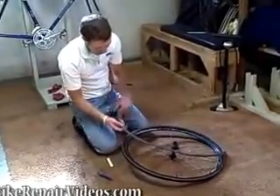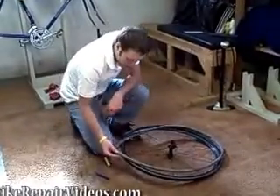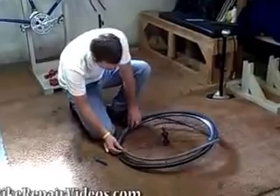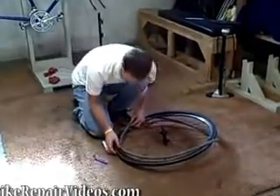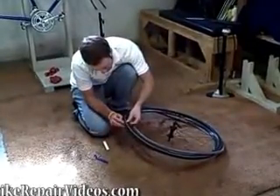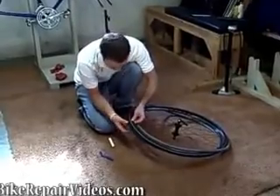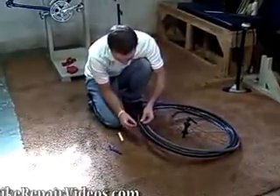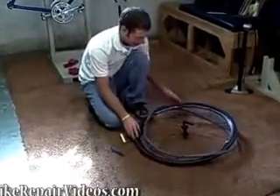Check your tube, and say for example you found a hole right here — you would just line the tube up with the tire, and then look at that spot on the tire. You might find a thorn or a tack or something, and if you find that, just take it out and get rid of it.